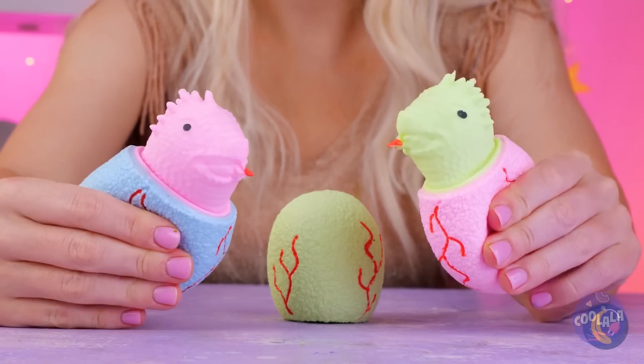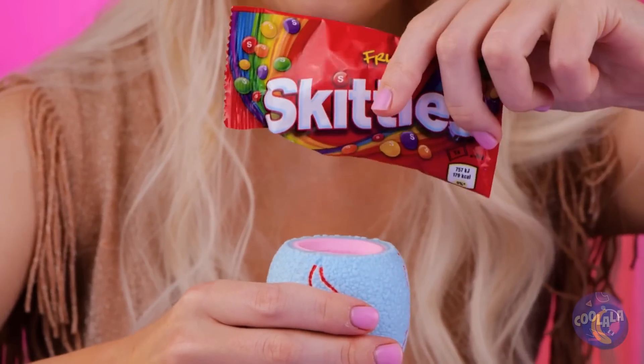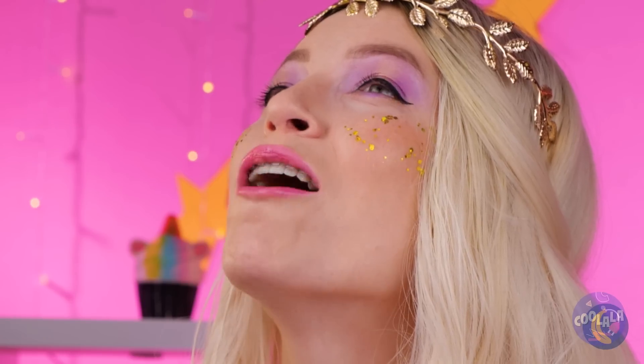How cute. These baby dinos are just ready to greet you. Think they're hungry? Give them a snack. Good catch. And they're just great for confetti.